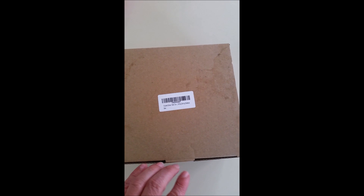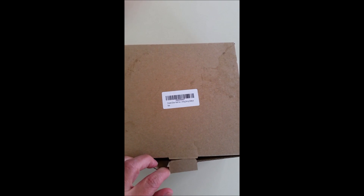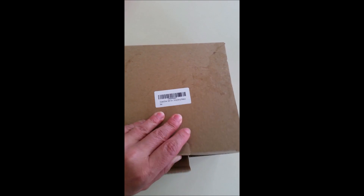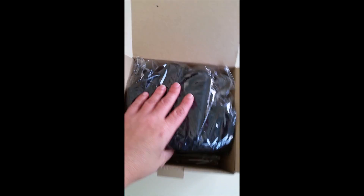Hey everyone, I'm here at the Silicone Gloves Set. I have meat claws and also a baking brush. This is by GDealer, got this on Amazon.